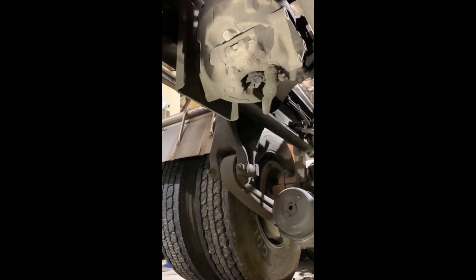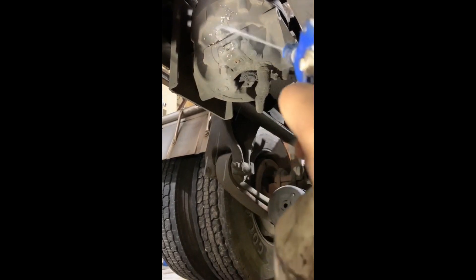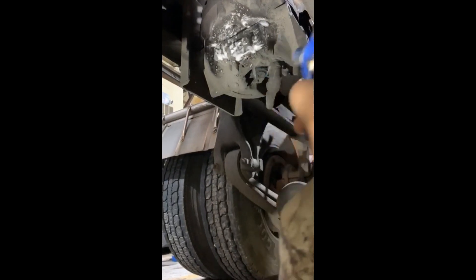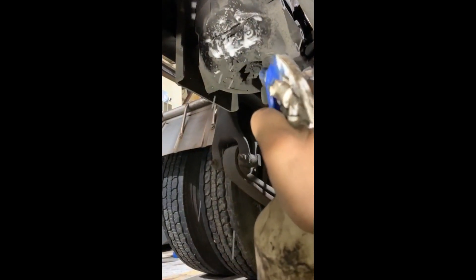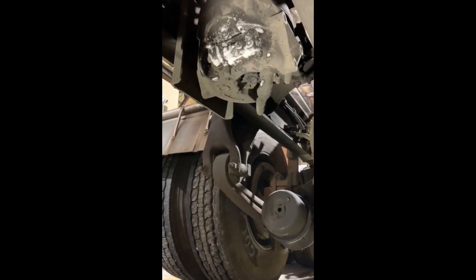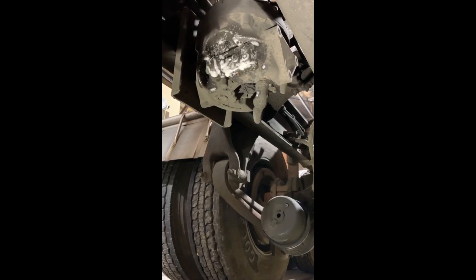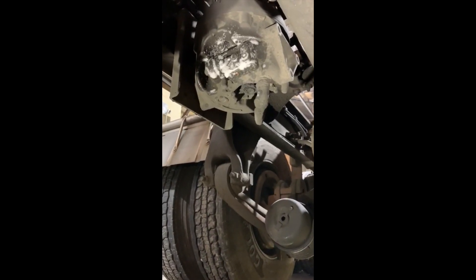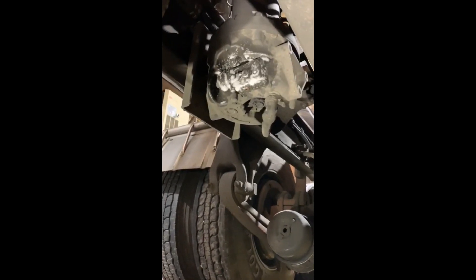For cut-in testing, apply soap solution around the cover and to the exhaust port — slight bubble leakage is permitted. Excessive leakage indicates a faulty inlet valve or lower piston O-ring. For cut-out testing, apply soap solution around the cover and to the exhaust port — slight bubble leakage is permitted. Excessive leakage indicates a faulty exhaust valve seat, exhaust stem O-ring, or O-ring at the top of the piston. If the governor does not function as described or leakage is excessive, it is recommended that it be replaced with a new or remanufactured unit, or repaired with parts available at authorized dealers.